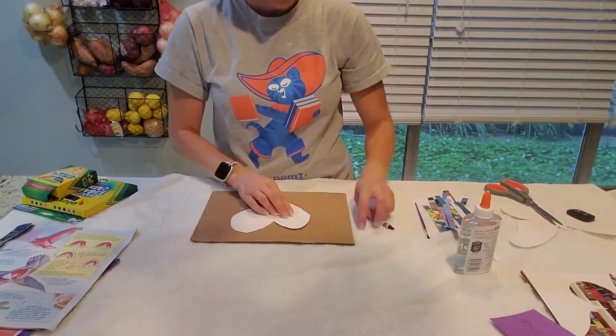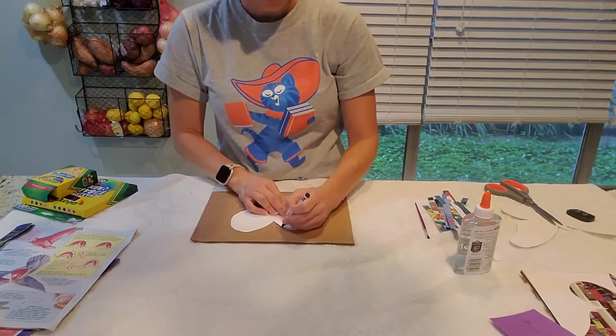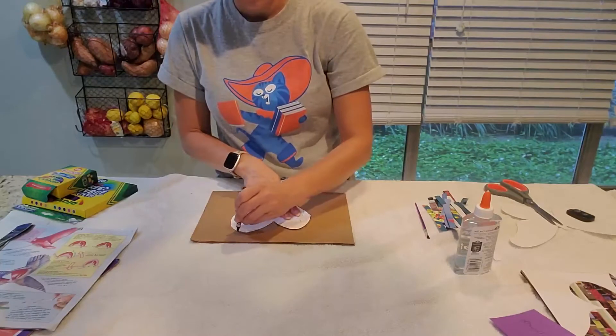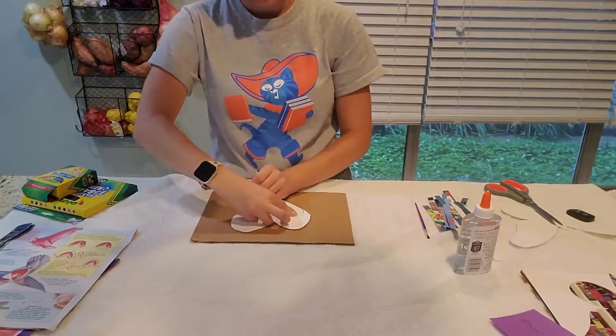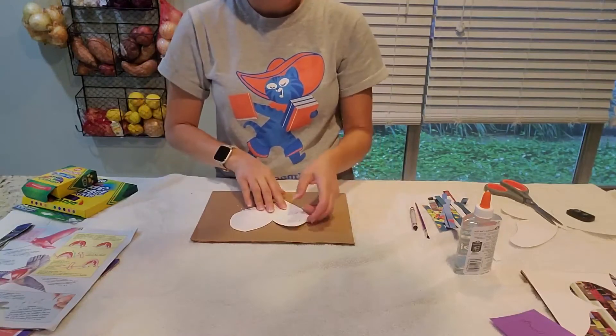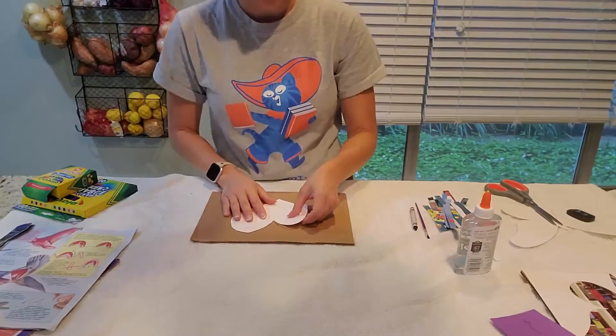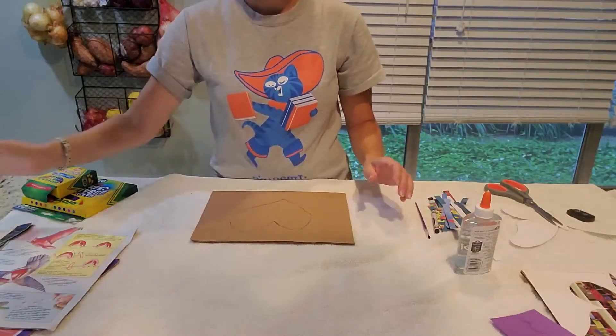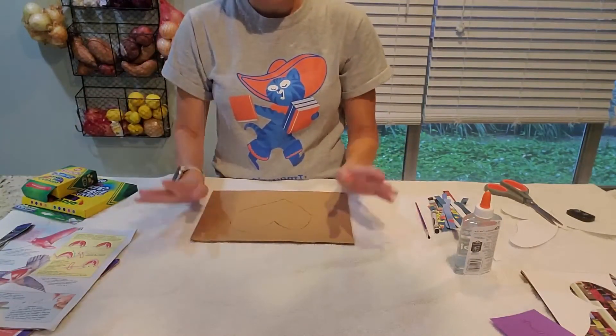The next thing I'm going to do is draw my outline on the cardboard. That's just so you can try to stay inside the lines.